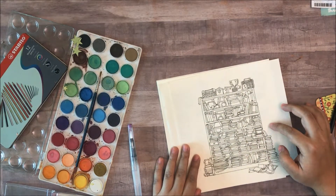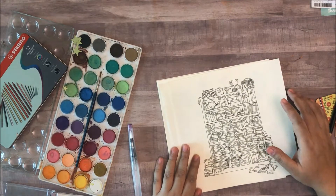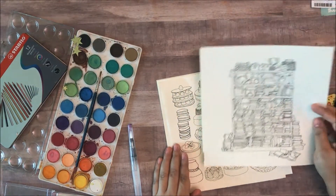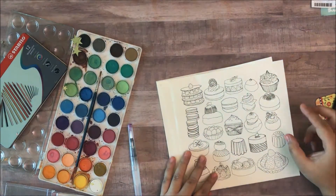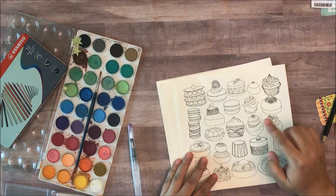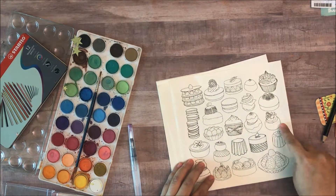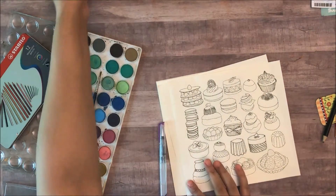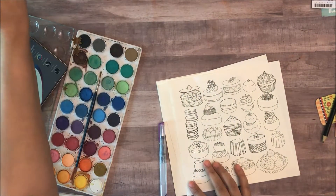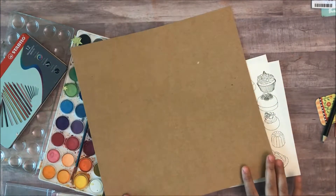You can use these as embellishments on scrapbook pages, on art journals, you can use them to create beautiful cards. So supposing you were to paint this cupcake over here, the macaroons over here and then one more cupcake — you could put them on a card base which is like craft card and they would look really really nice.